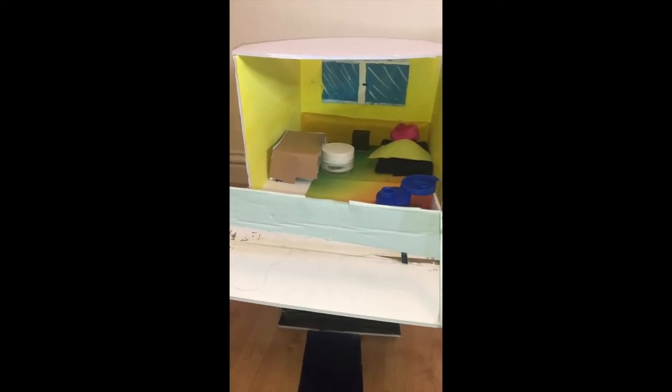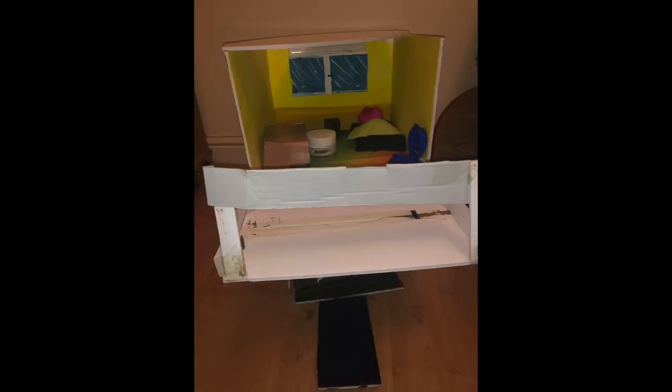One thing I forgot to mention is the materials I used. I used cardboard foam, but also actual cardboard from a shoe box, fabric, and a blue plastic cap which is supposed to be the toilet. I used a cream cap to make the seat of the office chair, and a little box in the back as a dresser for the bedroom. I used a lot of tape and some glue where the tape wasn't strong enough.